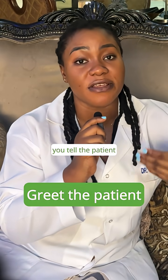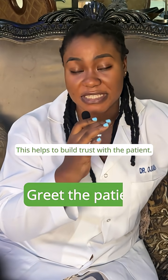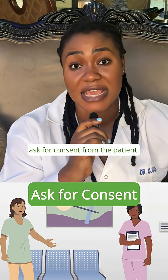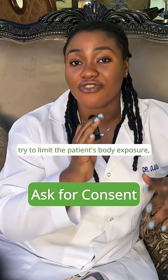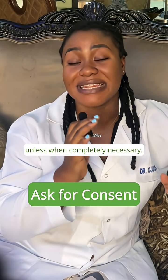It's also important that you tell the patient what it is that you're going to do. This helps to build trust with the patient, and it's important that you ask for consent from the patient. As you know, in medicine consent is very important, and as much as possible try to limit the patient's body exposure unless when completely necessary.